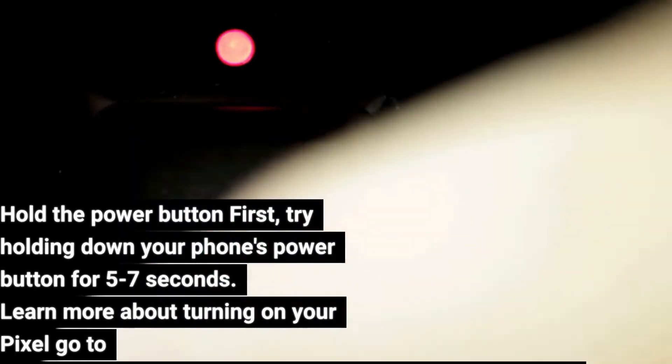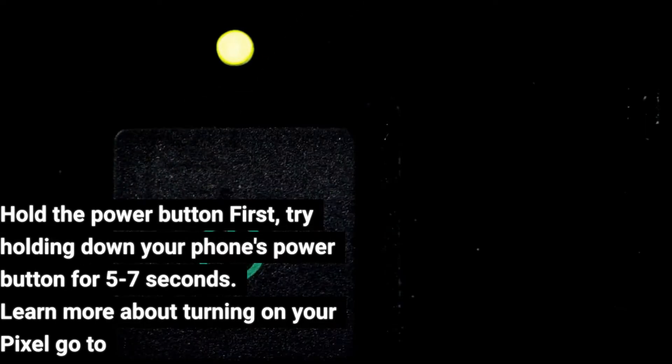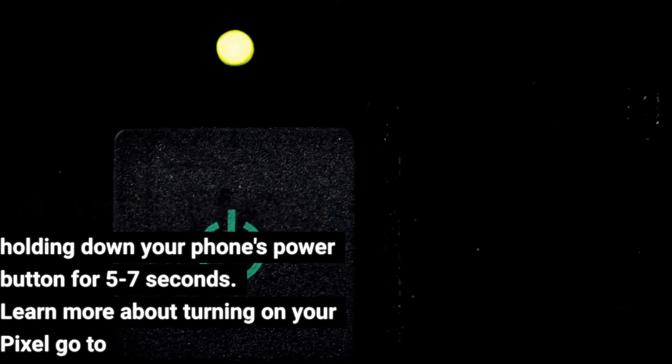Hold the power button first. Try holding down your phone's power button for 5 to 7 seconds. Learn more about turning on your Pixel at https://support.google.com/pixelphone/answer/7374159.